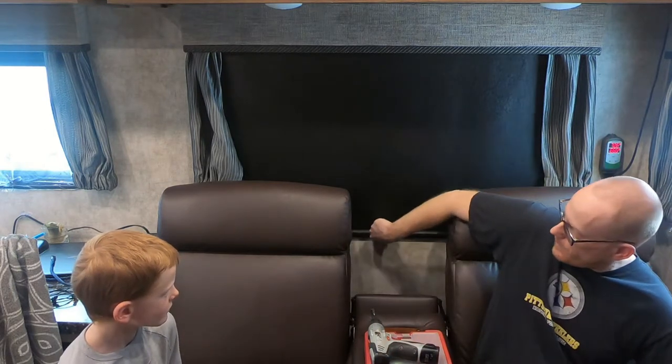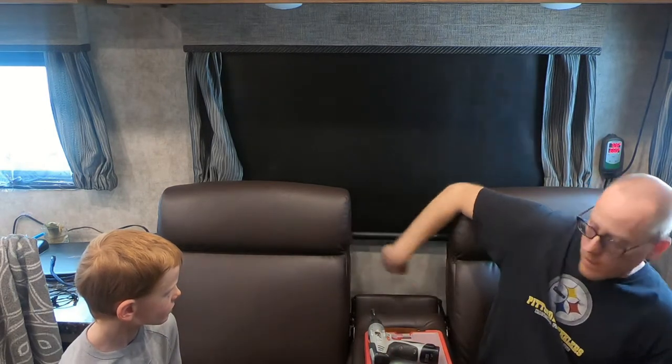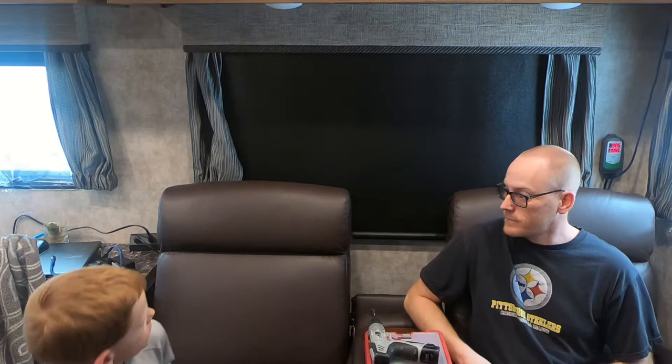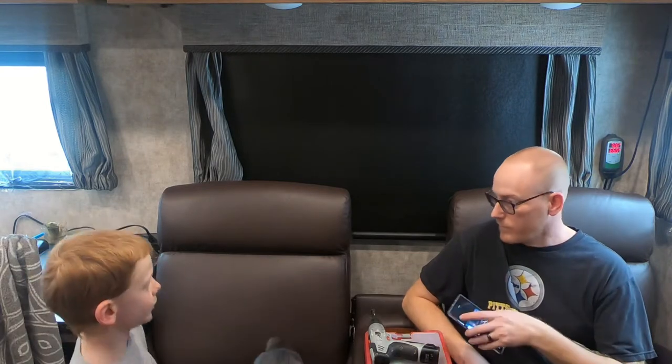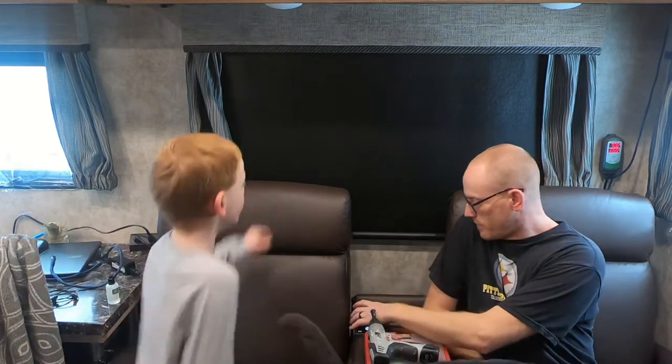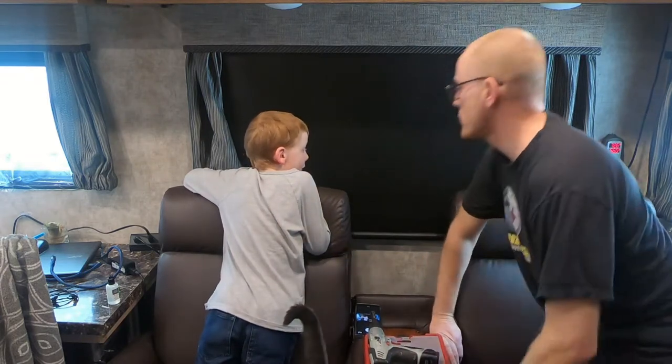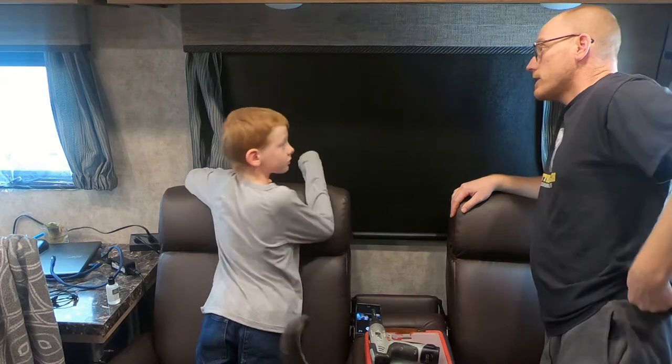Welcome back to the Alcohol-Free RV. My name is Todd, I'm Simon. We're trying to figure out why our MCD roller shade won't go back up. It looks like it's pulled way down, so we need to get to the workings of it.